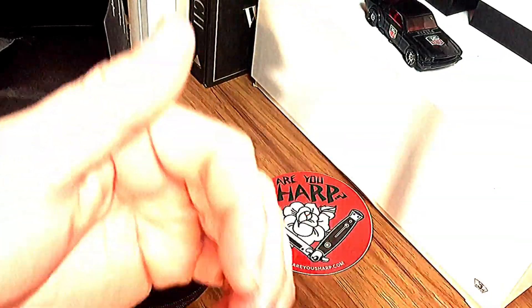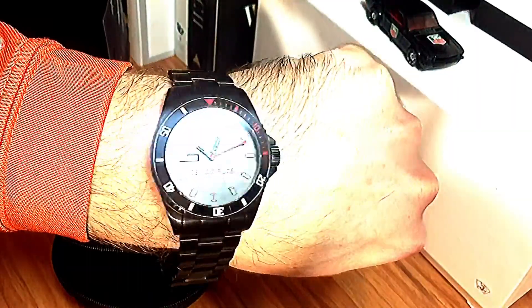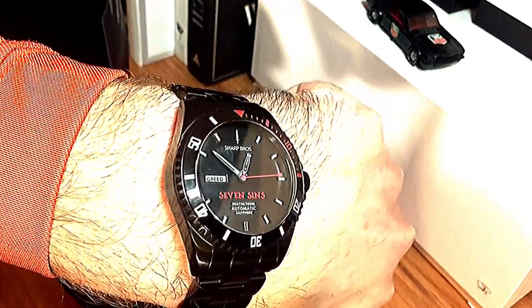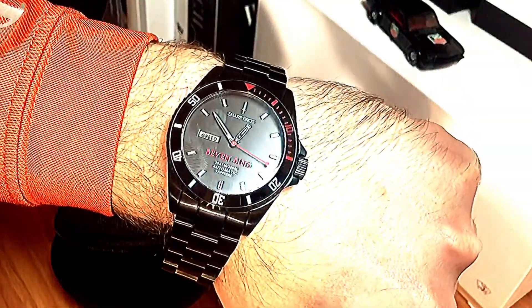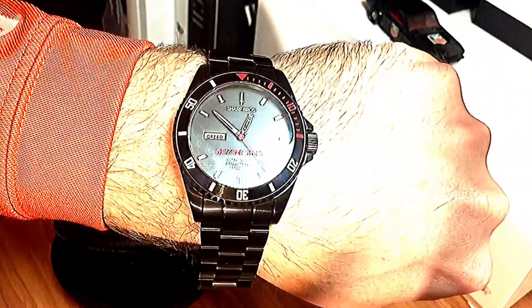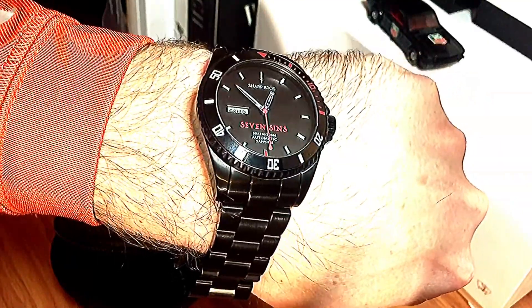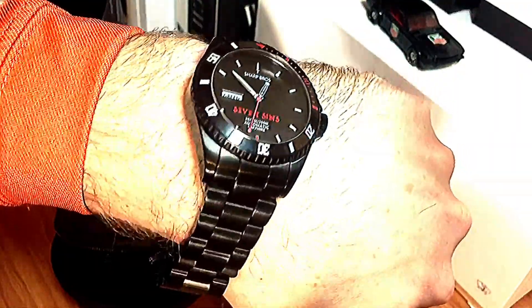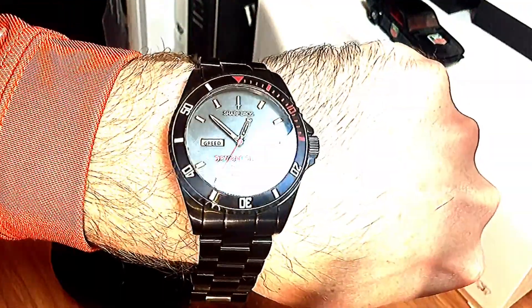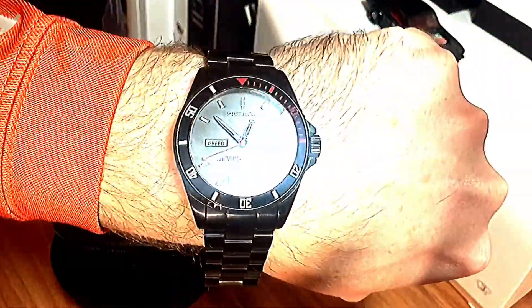It does have their own logo on the clasp, which is pretty decent. This is what it looks like on my seven-and-a-half inch wrist — I'm definitely gonna have to take some links out. But overall you get the fit, feel, and finish on it. It wears similarly to a Seiko SKX or an Orient Ray Raven 2. Quality-wise, I can definitely see this is probably a little step above the Orient Ray Raven, but it is also a little more expensive. If you want something unique and different from all the other micro brands out there, this is definitely a unique design.